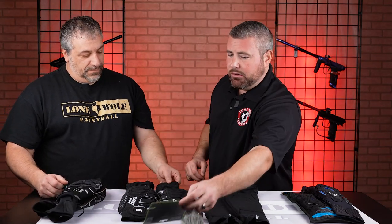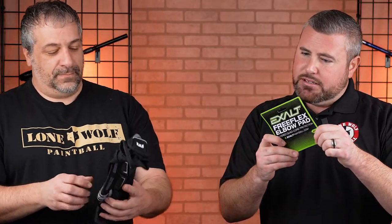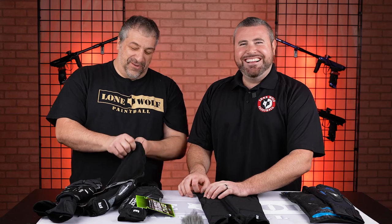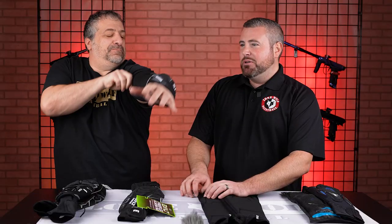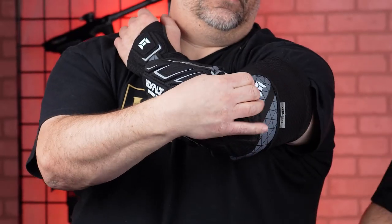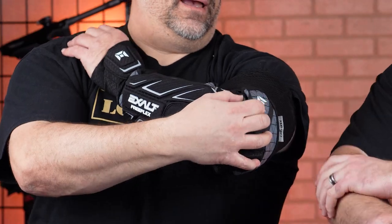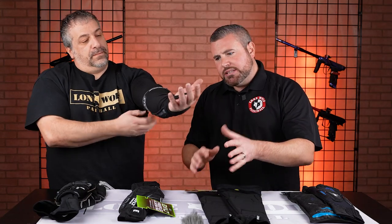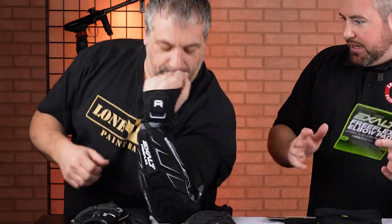Next up, we've got the Exalt Free Flex elbow pads, and looks like we've got a 3X in these, so let's see what we got. Come on brother, what you got — 18-inch pythons? Look at that — that went on smooth. These ones also have a nice thumb loop down at the bottom, and there's padding on that, and there's plenty of padding. How do you feel? They're pretty nice, but maybe on this one I would go down one size.